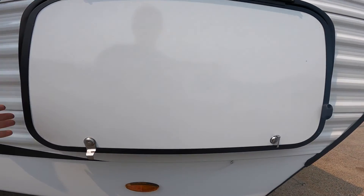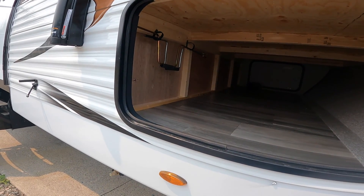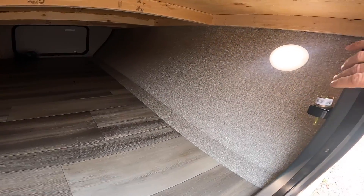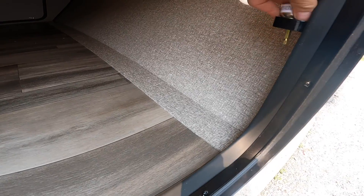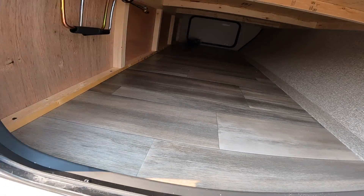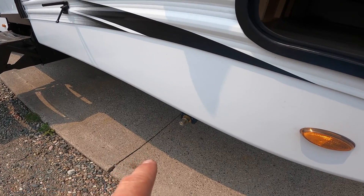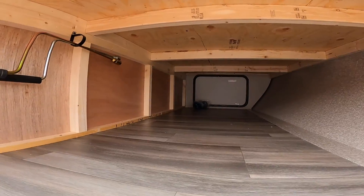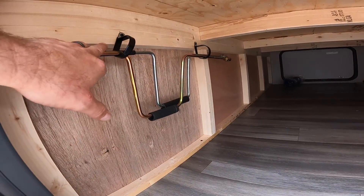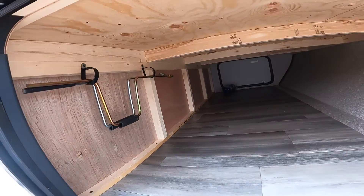The first thing we'll look at is your front pass-through storage compartment from the door side. In here, along with a light, we have a bit that can be used with an impact driver for your stabilization jacks located at the four corners of the RV. Also in this front storage compartment you'll find manual cranks for your electric tongue jack and for your stabilization jacks.